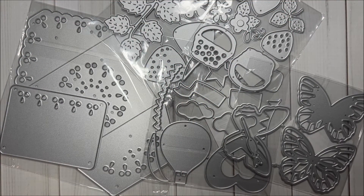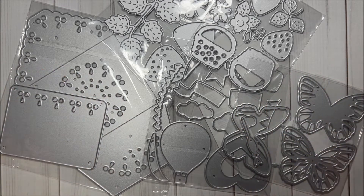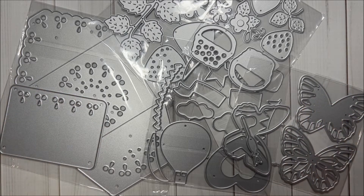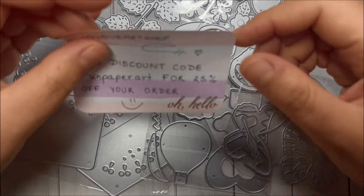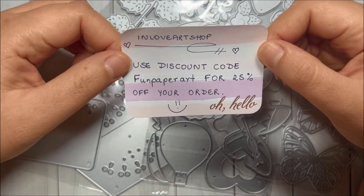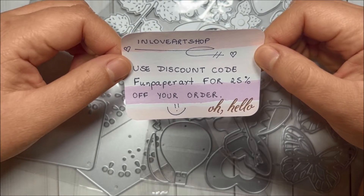Hi sweet friends, this is Maddie with Fun Paper Art, and today I will be sharing with you an In Love Art Shop unboxing. I got some very pretty dies that I will be sharing with you, and I will have links to them in the description box in case you are interested. I also have a 25% off coupon code that you can apply to your order on their website — the coupon code is Fun Paper Art, and I will have it in the description box as well.